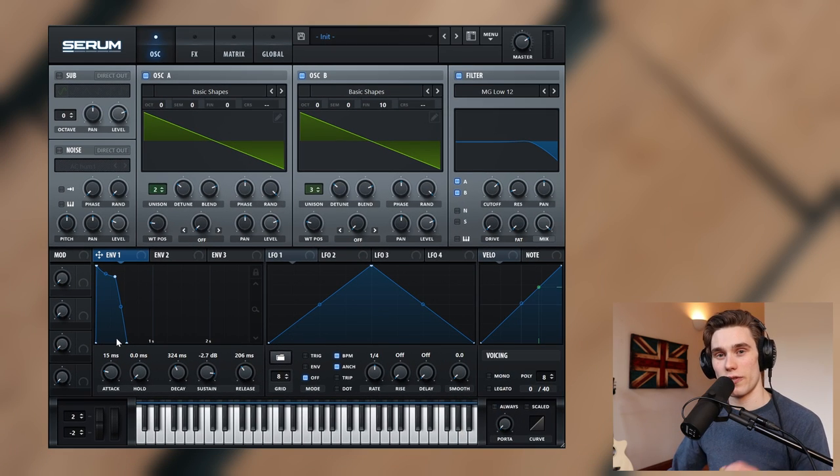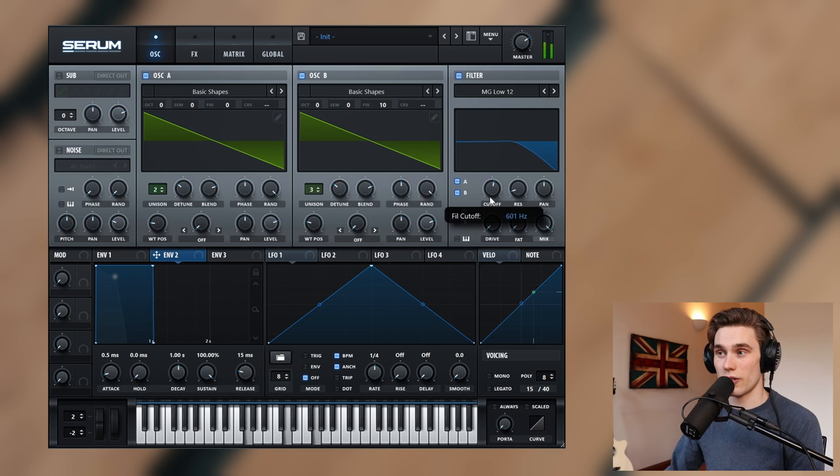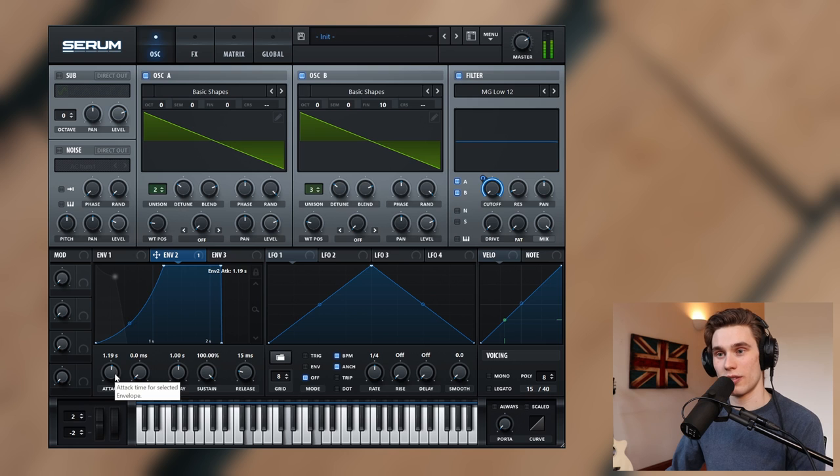The next parameters I want to set are the filter envelope controls, which I'm going to assign to envelope two. Going back to the filter cutoff we set up earlier, I'm going to drag this all the way to zero. Then I'm going to left-click and drag envelope two onto the cutoff so this envelope is now controlling the cutoff. With a very short attack the filter opens immediately, whereas if I give it a long attack of say a second, you can hear the filter takes a lot longer to open up.